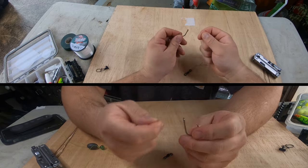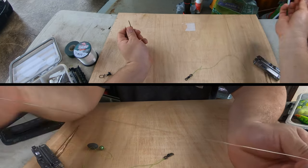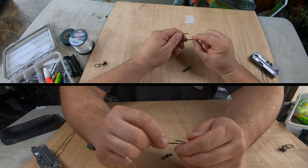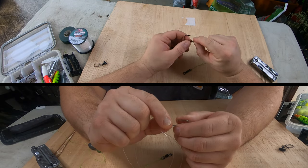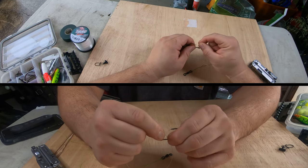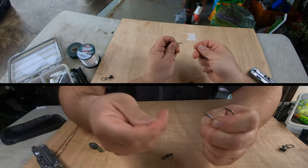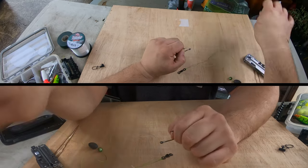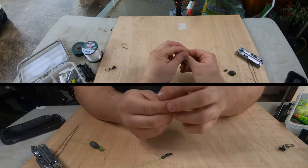I do a snail knot on all my hooks when I'm catfishing. Essentially, you take your leader line — this is 40-pound mono leader line — feed it through the eye of the hook, then take the rest of your leader line and wrap around a few times. I do about seven to eight wraps — one, two, three, four, five, six, seven — then take your tag end and feed it back through the eye of the hook and pull it tight. That's how you do a snail knot, or knotless knot, whatever you want to call it.